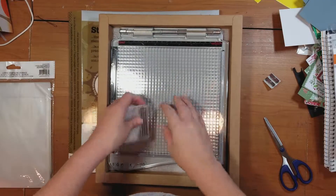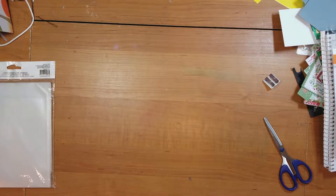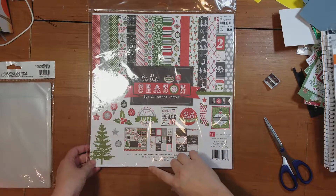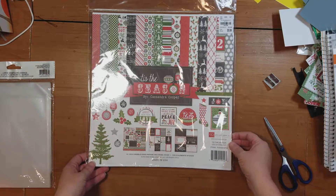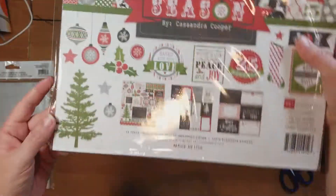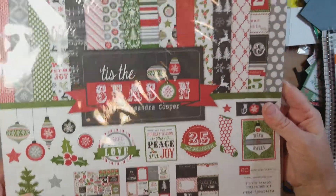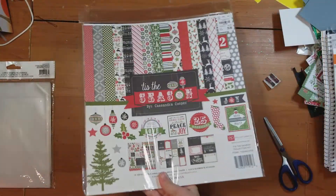I'll be doing a video on this very soon, so watch for that. And then I went ahead and picked up a 12 by 12 pack of Christmas paper — it's by Echo Park. I actually bought this from Tuesday Morning, so I got it for a little bit cheaper. But there's so much cute stuff — all these patterned papers are in here, they're all double-sided. And then they have these three sheets of stickers and cutouts. I love these colors, so I'll be using this to scrapbook my Christmas stuff this year.